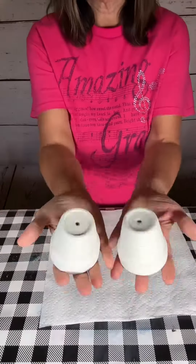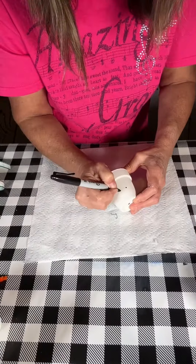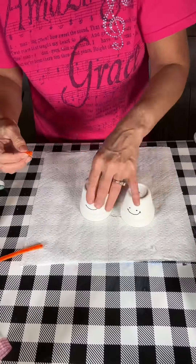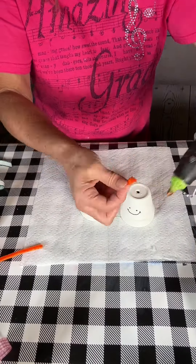Hi everybody, this is two mini terracotta pots that I painted white. Now I'm using a Sharpie to put some faces on them. I'm making little snow people.